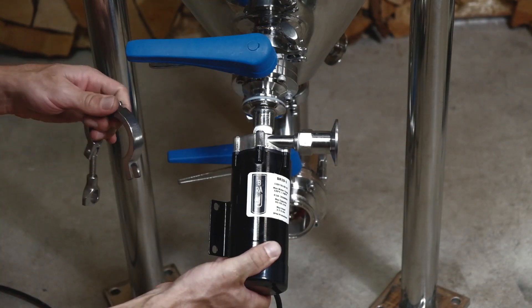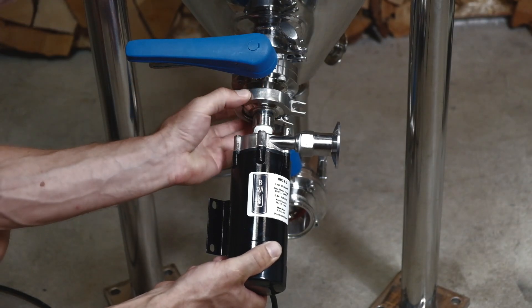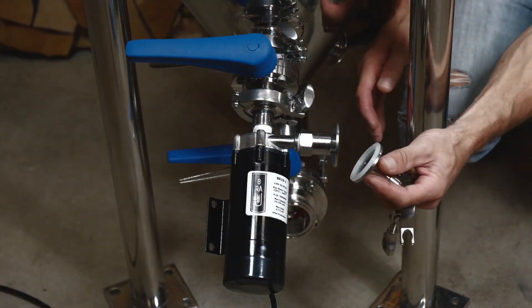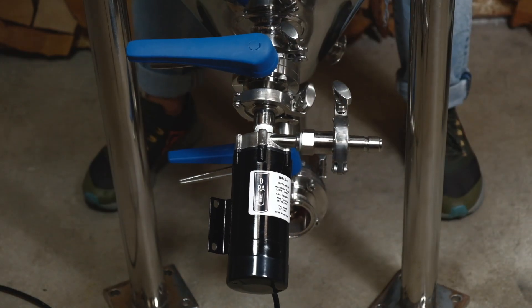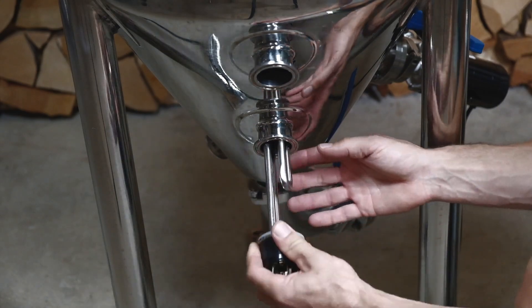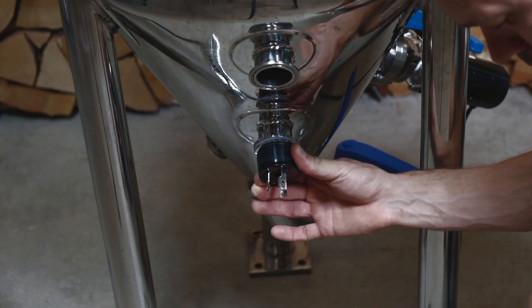And we're attaching the pump to the racking port. That's the quick disconnect fitting, and I'm turning it a third of a turn to the left. Here I'm inserting the heating element.